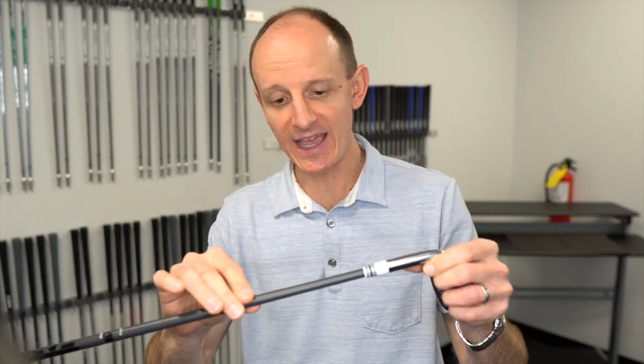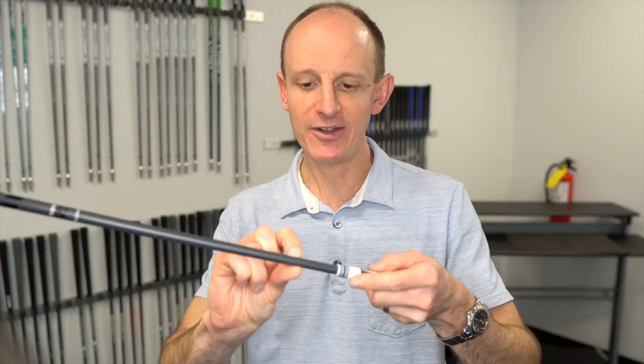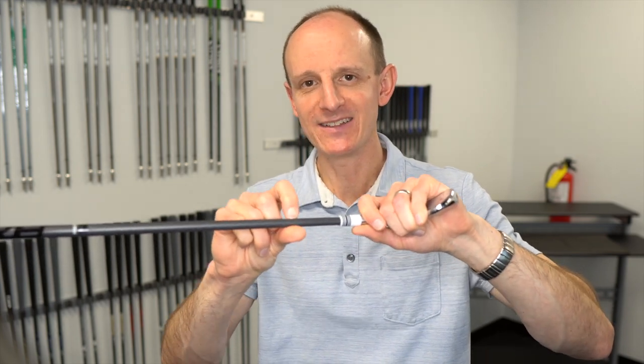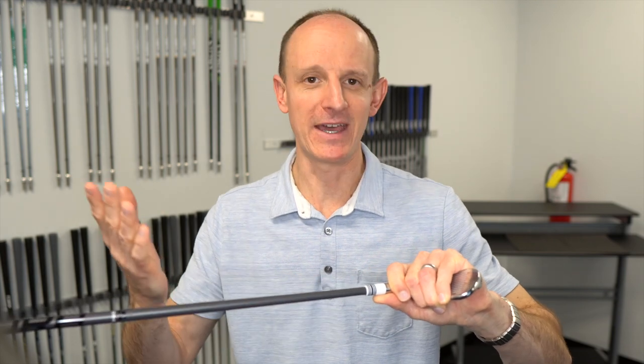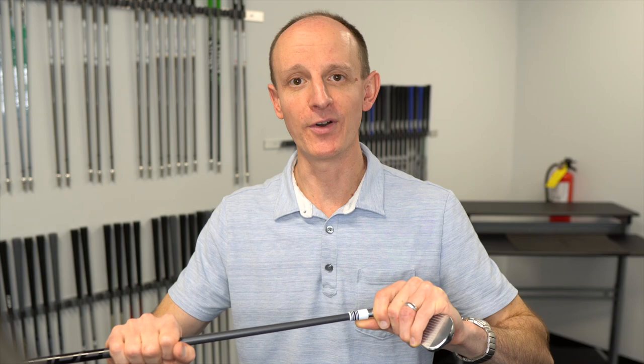This can happen for numerous reasons — cheaper graphite materials, how you swing the club, hitting off mats or hard lies, or traveling with your clubs and baggage handlers banging them around. You definitely want to check. The easiest way is to take your fingernail, hold it against the club, rotate the club around with your fingernail on there, and feel for any little cracks or notches that your fingernail gets caught in. If you've got a crack in the graphite shaft, that shaft has to go because it's going to be only a matter of time before it fails. Get the club reshafted or look at a new club.